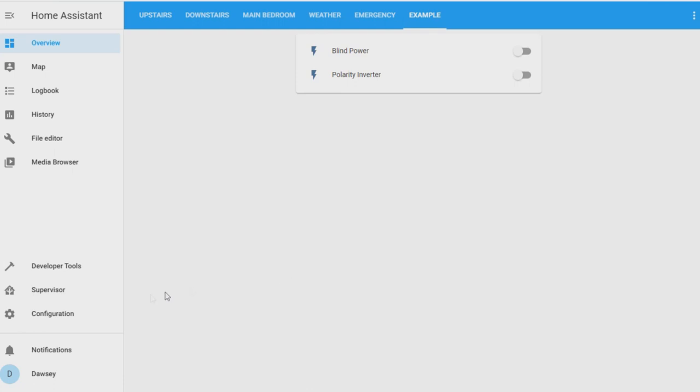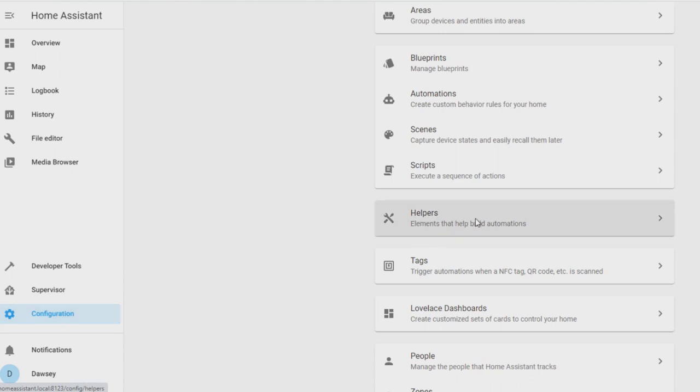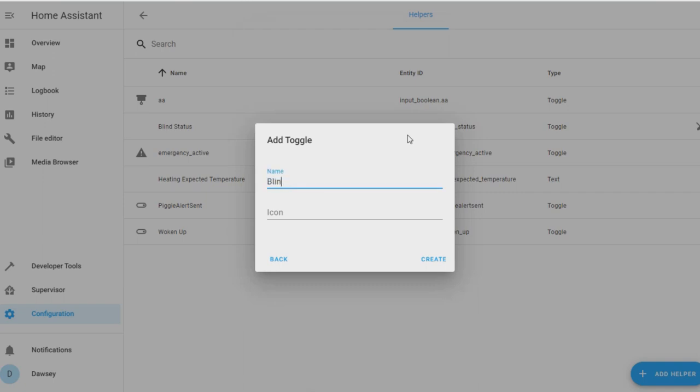We're now going to set up the automatic script. In the bottom left-hand corner of your screen, click on configuration and scroll down to the helper section. In the bottom right, click add helper and select toggle. In the name field, type in 'blind status' as this is going to tell us whether the blind is already up or down. In the icon field, you can optionally type in 'mdi:blinds' and an icon of a blind will appear. Your screen should look similar to this — if the boxes are correct, just click create.